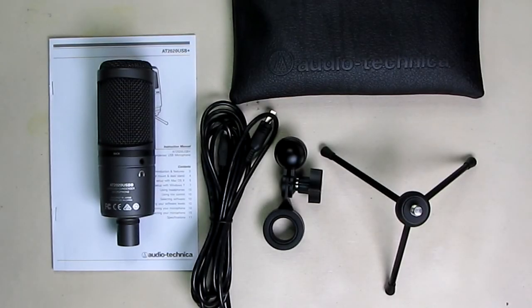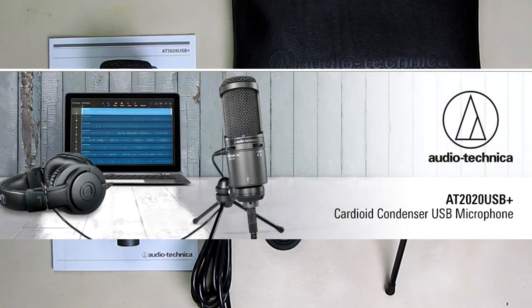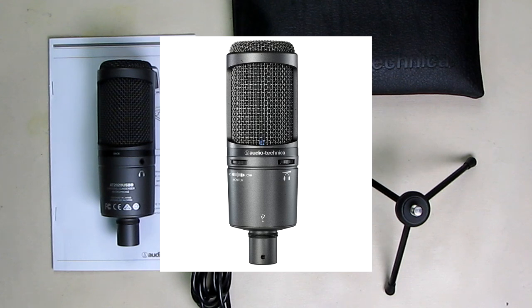Hello again, this is Robert Veach here. This is my video review of the Audio-Technica AT2020USB, their cardioid condenser USB microphone in black color with built-in headphone jack and volume control and a built-in mixer function, which I'm going to demonstrate.